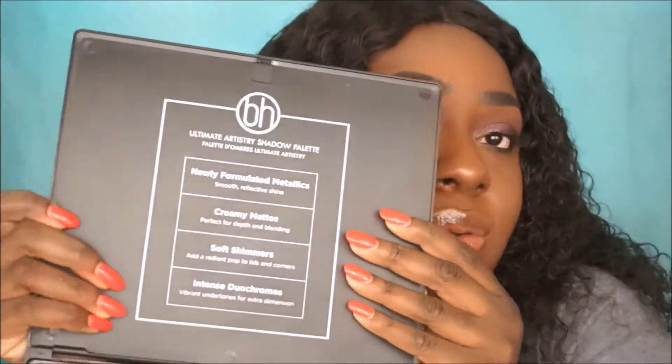It says there's newly formulated metallics, creamy mattes, soft shimmers, and intense duochromes. I kind of bought this on a limb — I saw it on Instagram on Trendmode's page and the swatches looked so good, I was like I gotta get this.